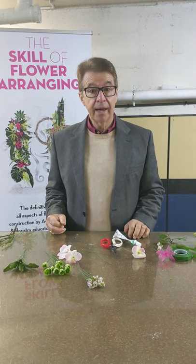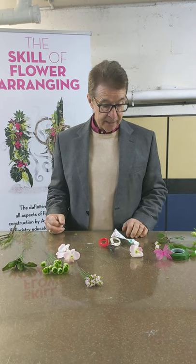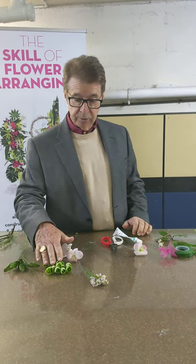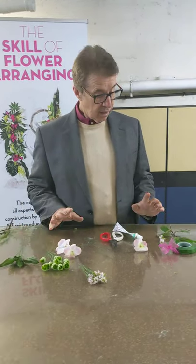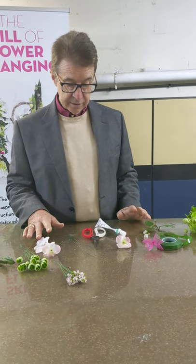I'm Greg Milner and I'm just going to show you how to make a corsage. We've got some hellebores, diosma, some leaves, and Singapore orchids.